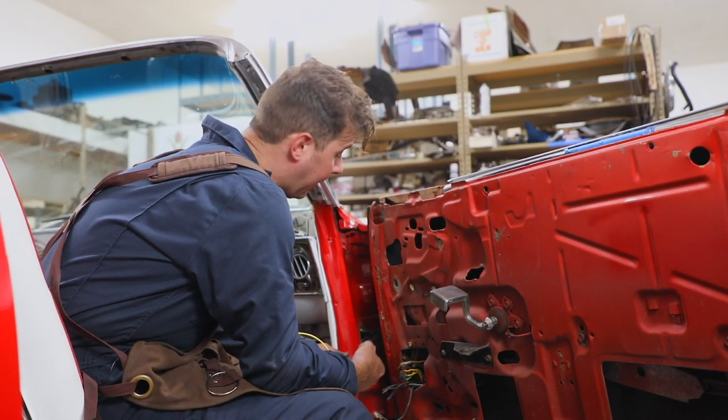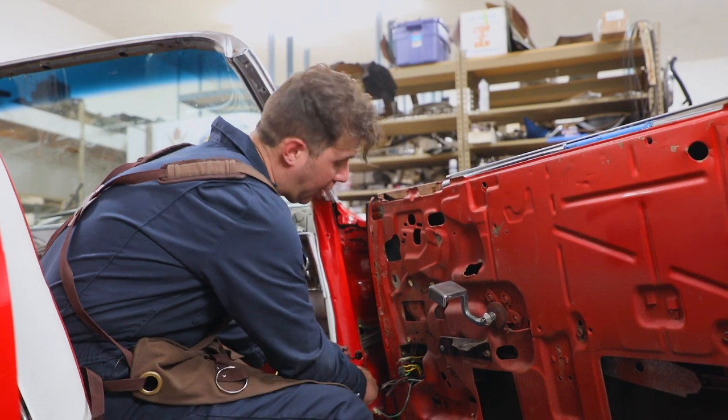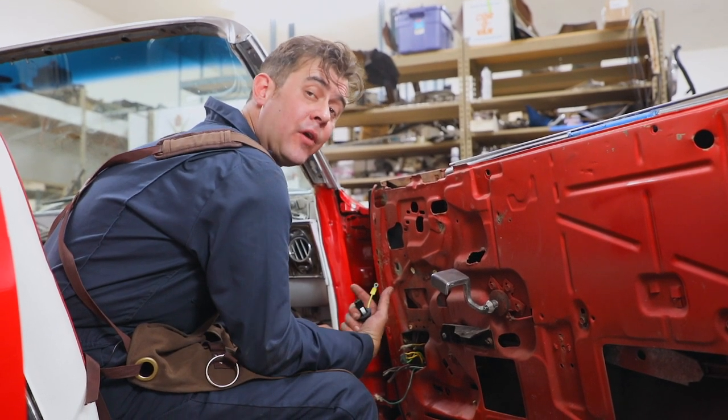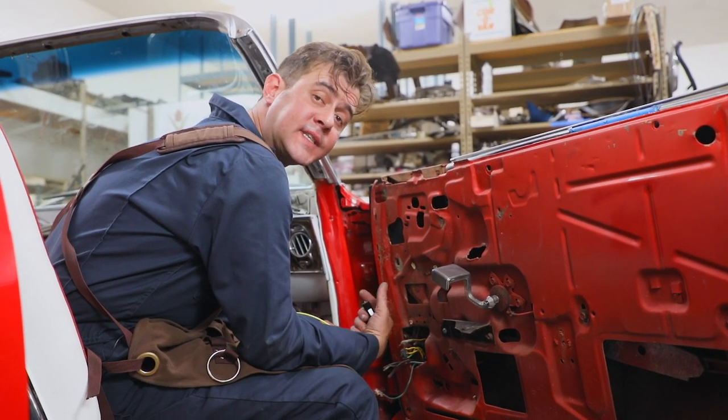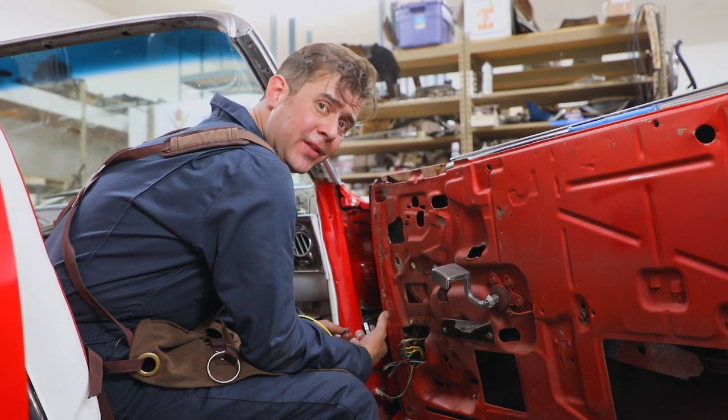Now, with this vehicle right here, when we got it, the door jam switches — which are going to go ahead and turn on the light, even if you have a hardtop, a convertible, or a sedan, when you open the doors — they weren't here when we got the car.